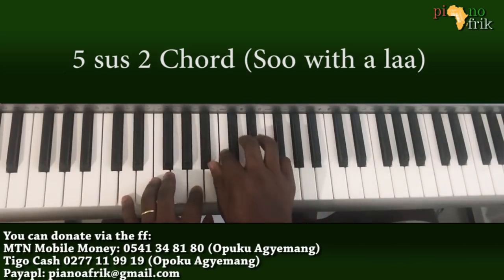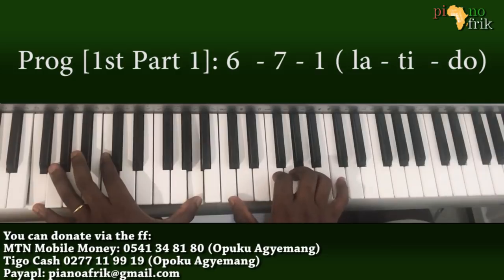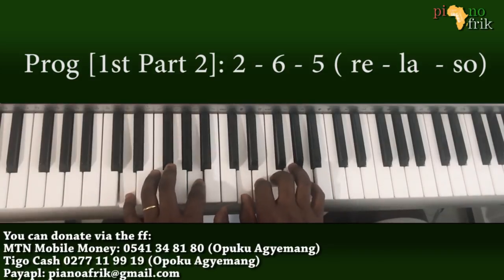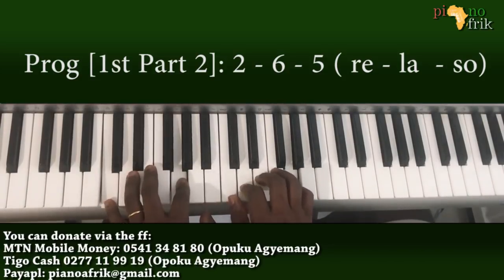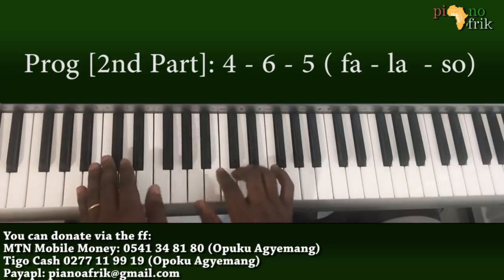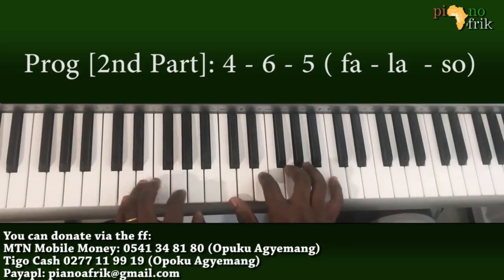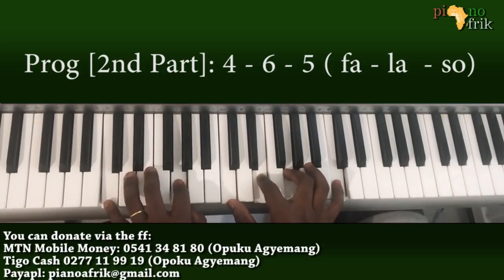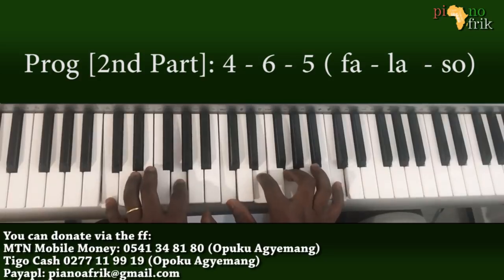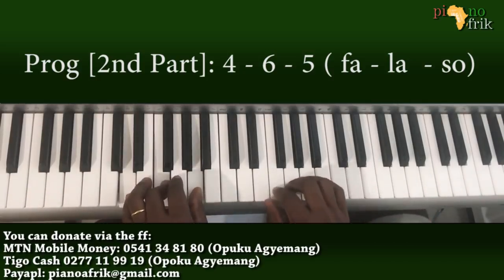Now you go back to the same progression. That's the first part. The second part is: you go to the 4, then the 6, to the 5, then to the 6, to the 5 — and that's a nice jam you've got going.